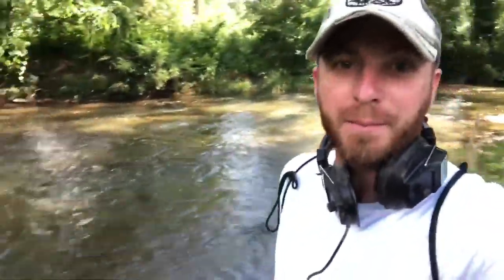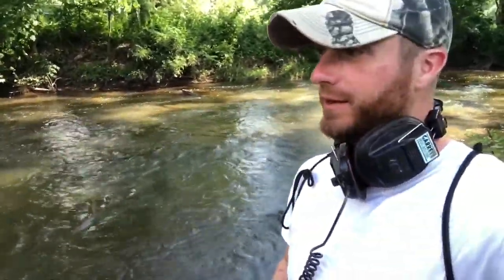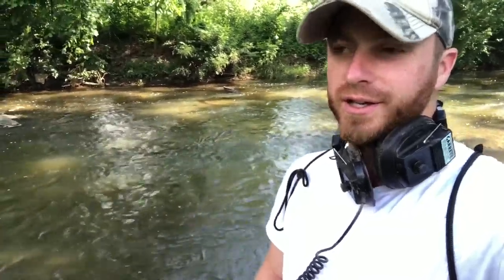What's up treasure hunters! I'm back at a park and I'm gonna dip into this little river here and check it out real quick. I'm hoping this used to be an old swimming hole. The water is pretty shallow so there might be some good stuff in here. Do me one favor — pinpoint that thumbs up button, smash that thing, and don't forget to subscribe and hit the bell notification so you know next time I put out a video. Let's get to it!